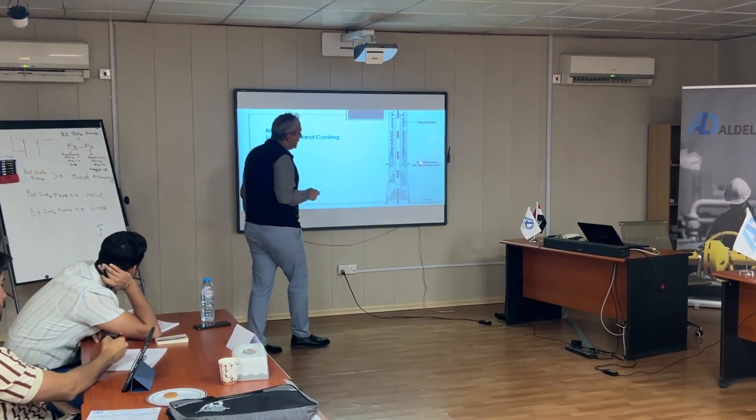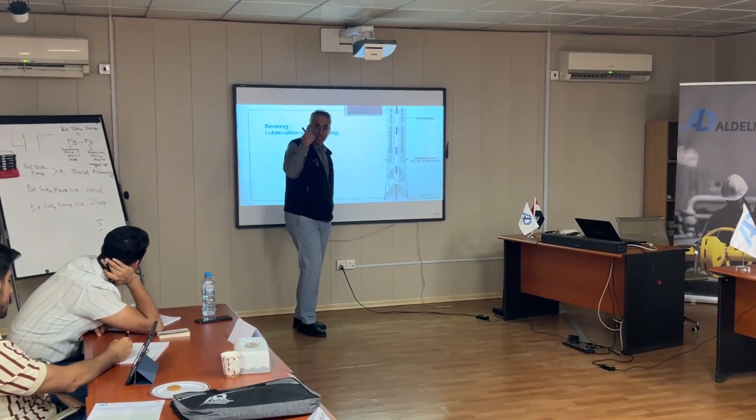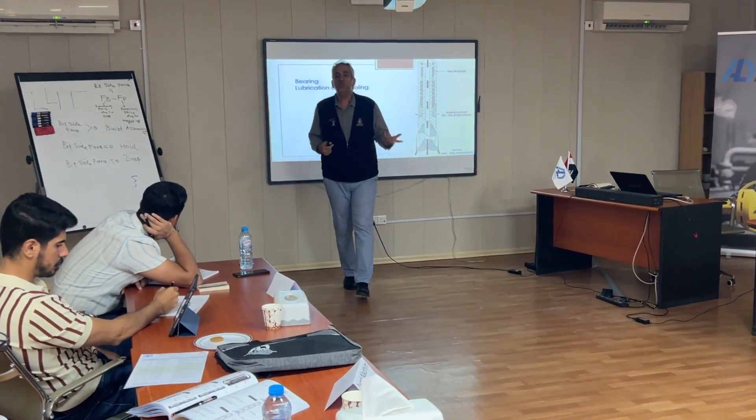Look at here. The bearing flow here is 5 to 8% of the total flow. We need to think about it. For bit optimization and hydraulics, we have around 92 to 95% of the flow.